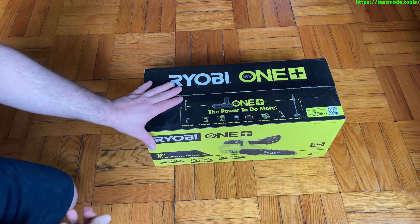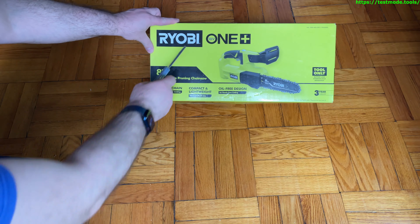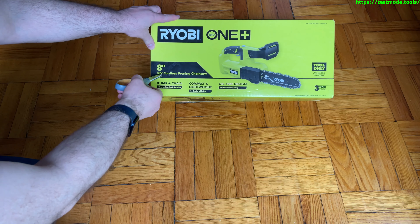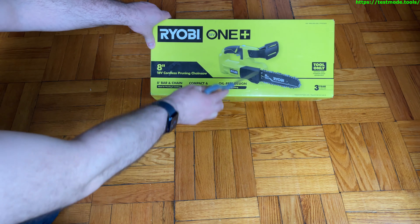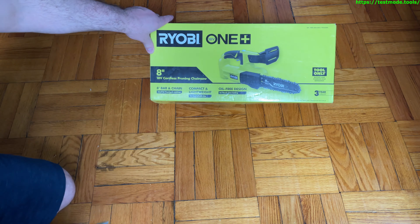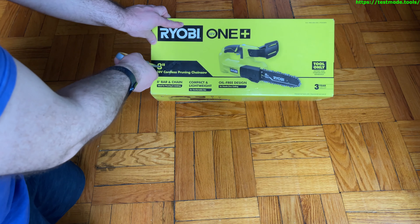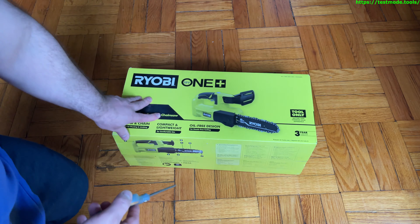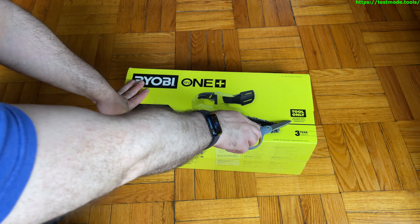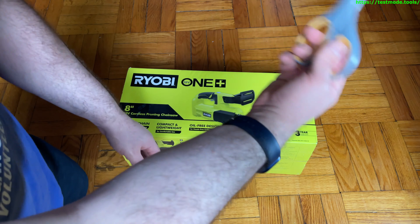Hey guys, today — well yesterday — I picked up this Ryobi 8-inch cordless pruning chainsaw. It's 18 volt, part of their 18V One+ system. It comes with the tool only, so there's no battery and no charger included — you'll need to buy those separately.